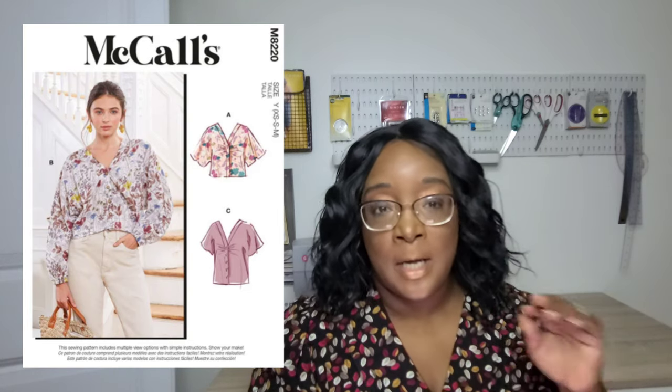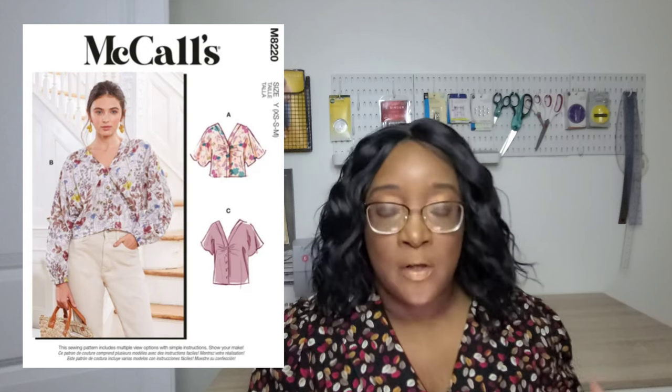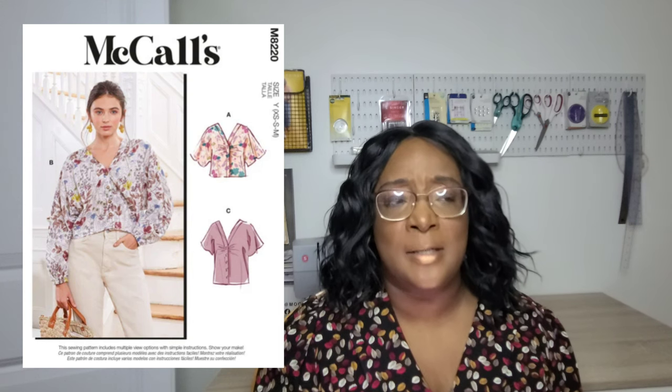The McCall's M8220 is a Mrs. top with grown-on sleeves — really nice dome and sleeve options with a longer sleeve and a shorter sleeve. It also has a V-neckline with a band going down the center front where you'll attach buttons and buttonholes for closures. It comes in sizes extra small to medium, with another envelope for extra large and 2XL. It's a V-neck dome blouse with multiple sleeve variations, and the pattern also includes the option to sew a mask.